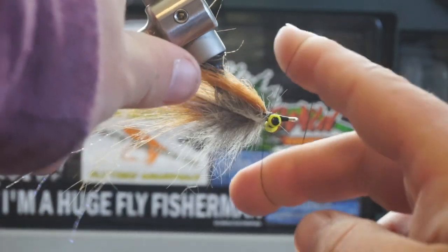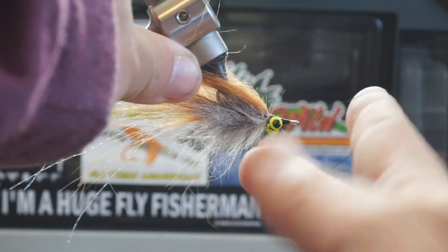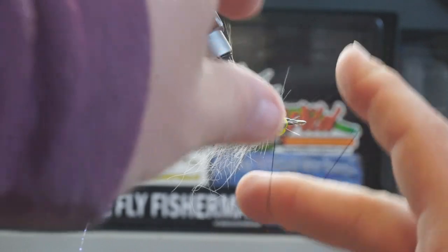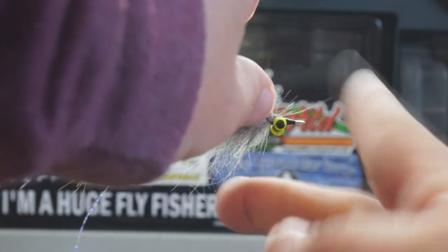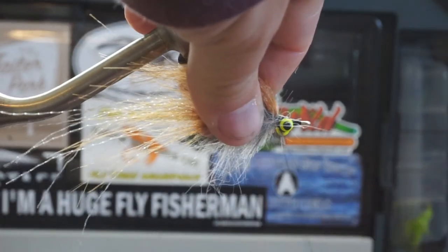It's another reason why whenever you're done, you're going to want to put head cement or super glue on the head and eyes of your fly to keep it in place, and make sure that it can last for as many fish as you possibly want to catch.